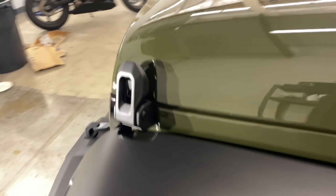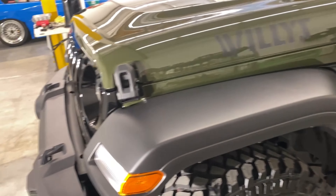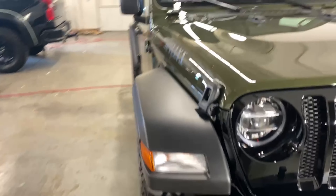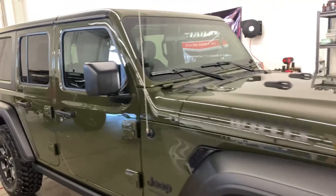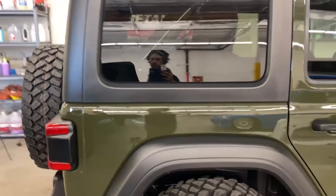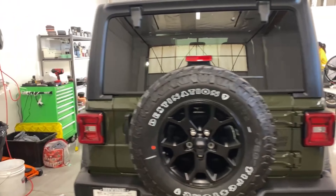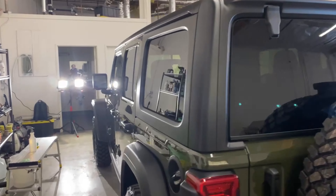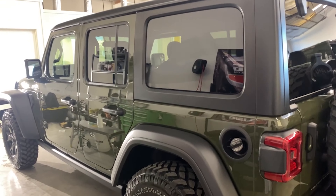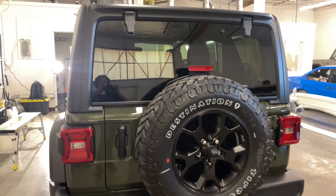I'm just going to do the fenders and the trim here because we already coated the door handles in graphene earlier, which I imagine will probably hold up about the same amount of time — probably a year or so on plastics. Now if you're doing this on a car as the last step, make sure you don't leave any residue on your nice clean paint.